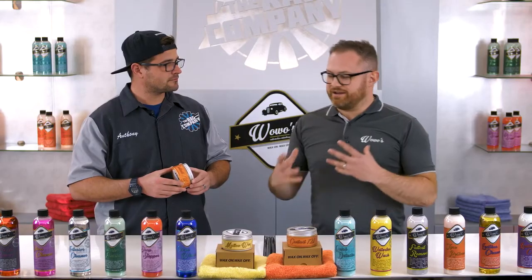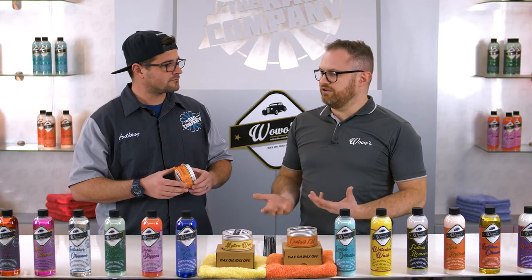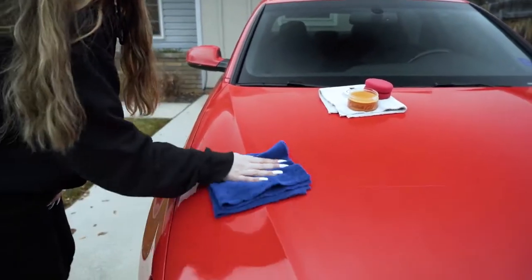It's an incredible product. It's so easy to use as well — that's the best thing about it. If you've had bad experiences in the past with paste wax, where you've applied it and then gone to remove it and ended up with an arm like Schwarzenegger, this is not that product.